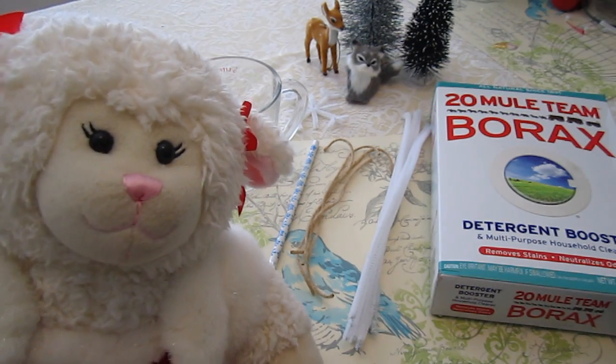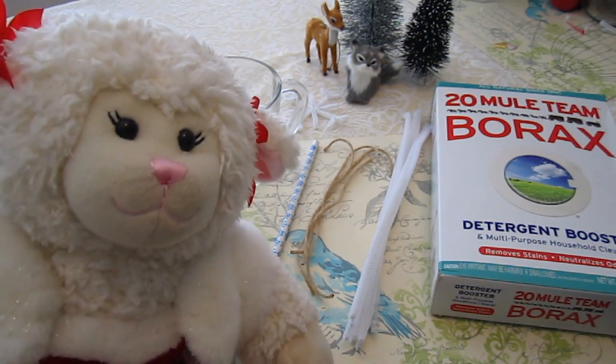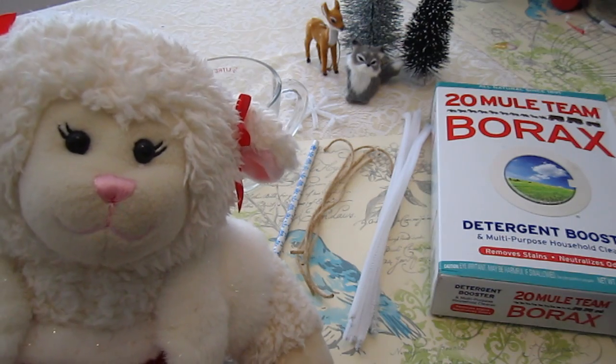Hi everybody! Lammy here and welcome to another Christmas 2014 video. In this particular video we're going to be making crystal snowflakes. Oh, they're so beautiful guys.